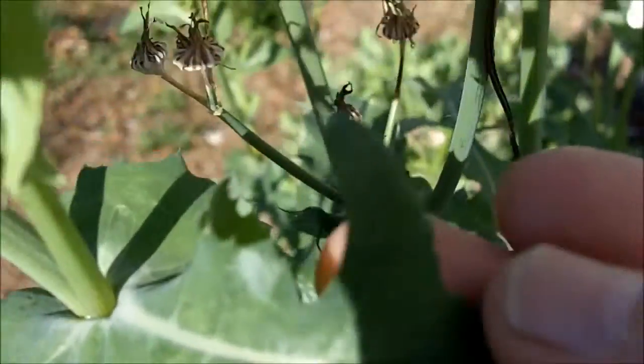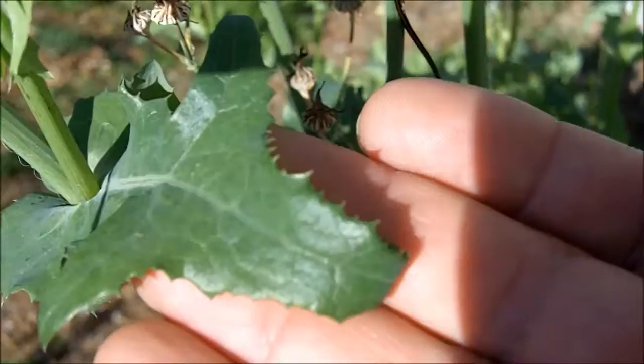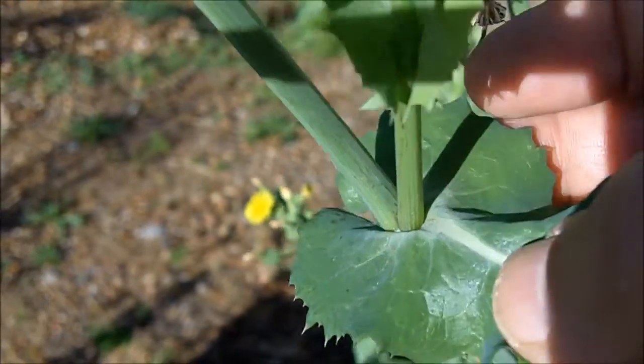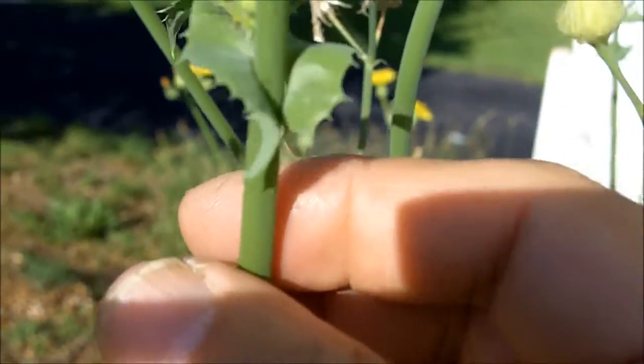Here's a leaf — it has spiny leaves that grow right around the stem and wrap around the stem. It has a round stem, and the leaves grow around and wrap around the stem.